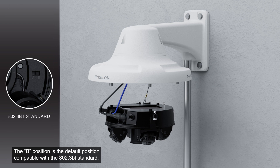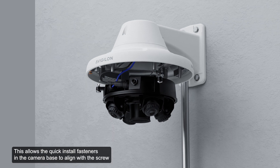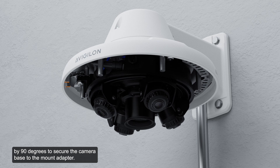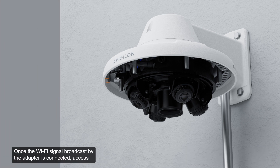The B position is the default, compatible with the 802.3 BT standard. The A position should be used for legacy HPOE injectors. Next, push the camera base into the pendant adapter, allowing the quick install fasteners to align with the screw holes. Using a screwdriver, turn the three set screws clockwise by 90 degrees to secure the camera base to the mount adapter. If the USB Wi-Fi adapter is required, attach it to the camera's micro USB port and access the mobile web interface from any mobile device using the displayed address.